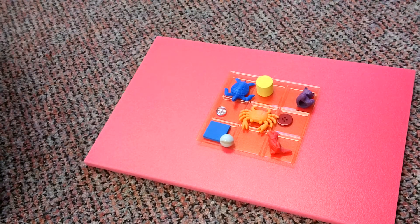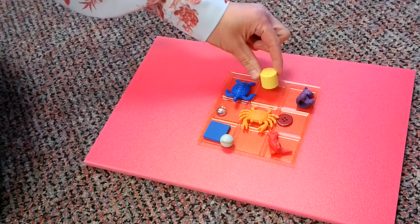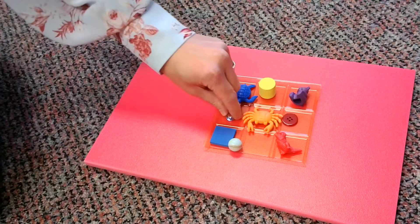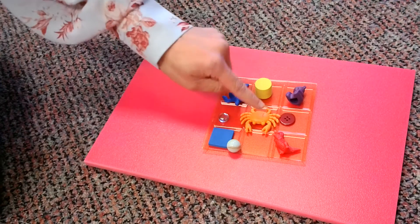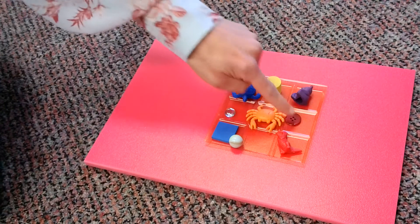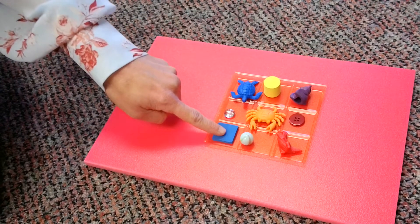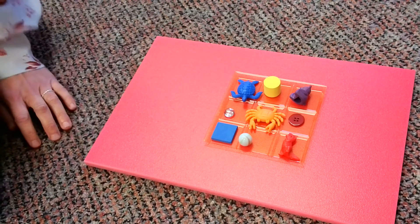Now here we are with a new tray. Let's talk about the items again. We have a sea turtle here, another cylinder shape, a counting bear, we have a glass bead — that's what this is, a glass bead — we have a crab, we have another button, and there's those soft square tiles again, and another marble, and a dinosaur.